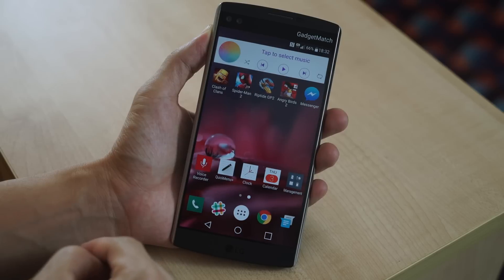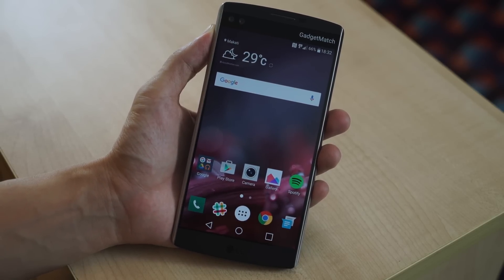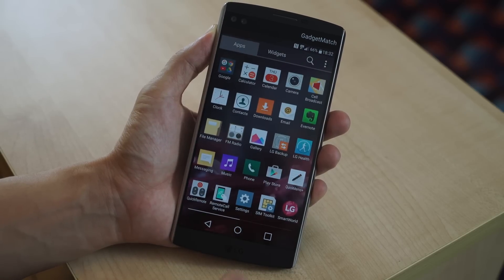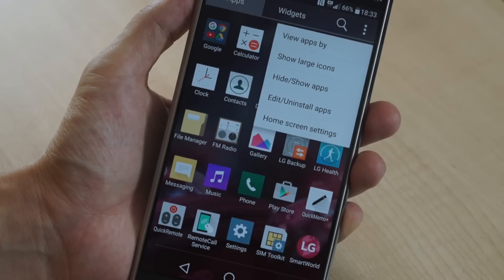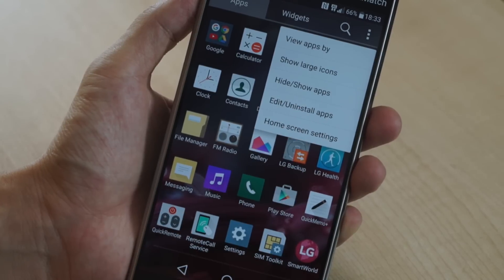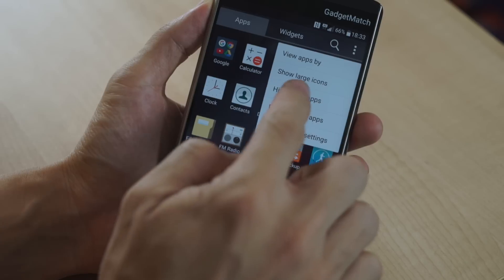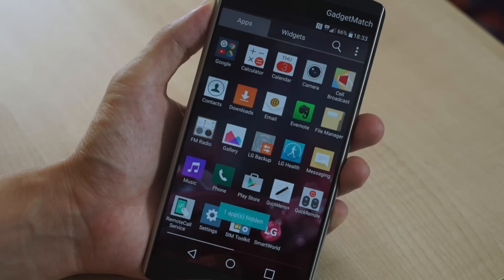This is what the user interface on the V10 looks like. LG has tried to keep it as close to stock Android as possible. If you take a look at the buttons, those are very much stock Android, as is this button over here to get to the app drawer — although I'm not a big fan of these square icons. You can arrange the apps in the app drawer by name and download date, and you could also hide or show some applications.